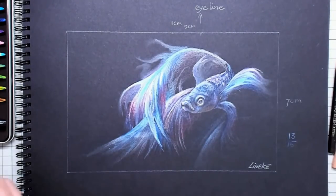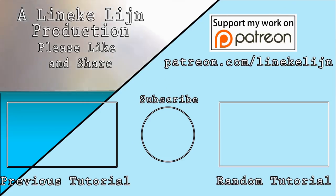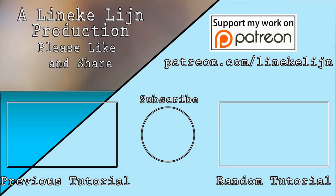If you enjoyed this video, please give it a big thumbs up, share it with your friends, and don't forget to subscribe. Maybe you can check out my Patreon page and support me there. Whatever you do, I will see you again next Friday.